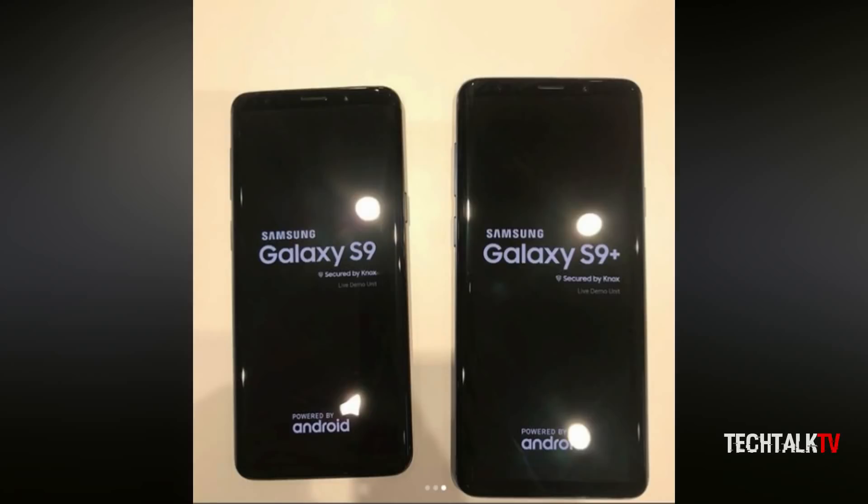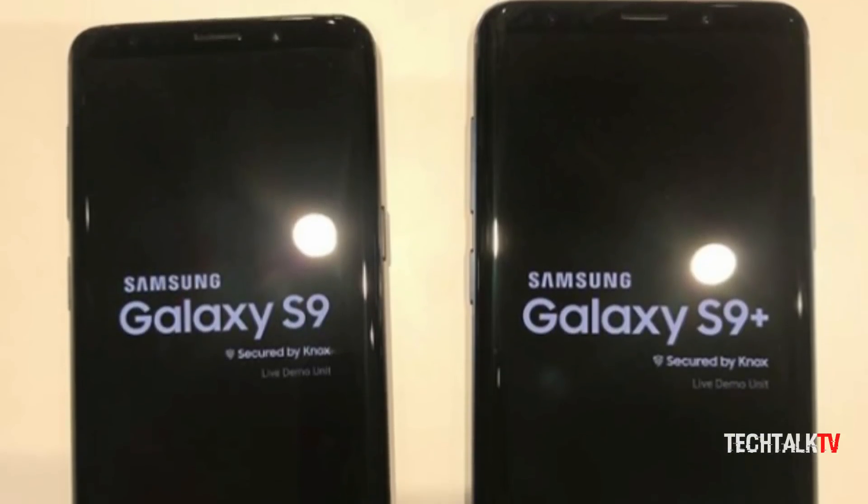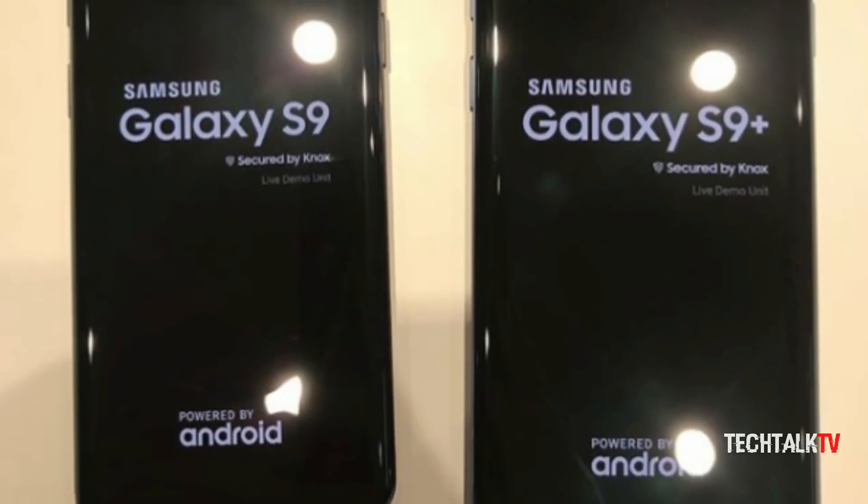We can also see that it says 'Secured by Knox' on boot up. It's unclear if this just refers to the Knox protection that Samsung builds into all of its mobile devices, or if the Galaxy S9 has some special Knox security features.